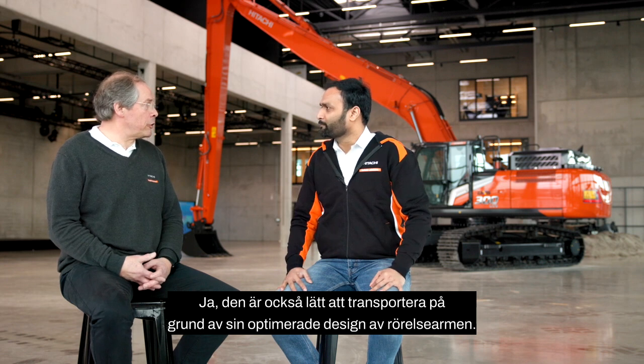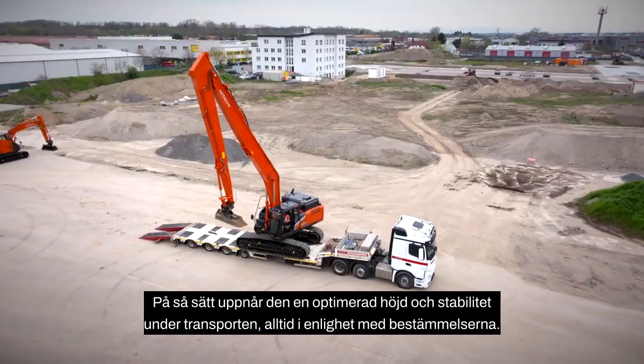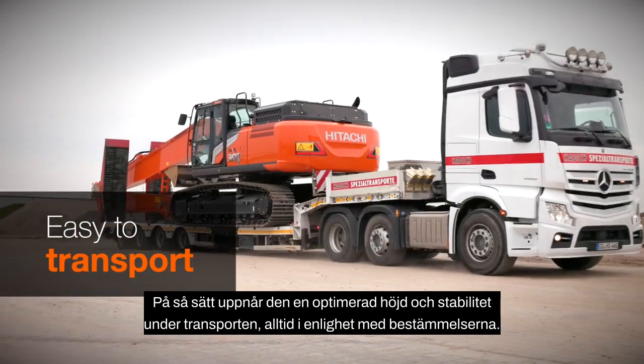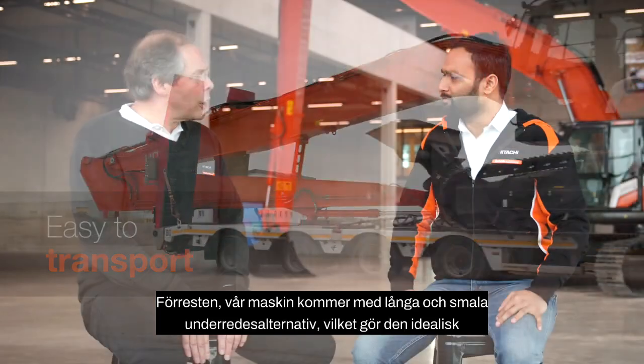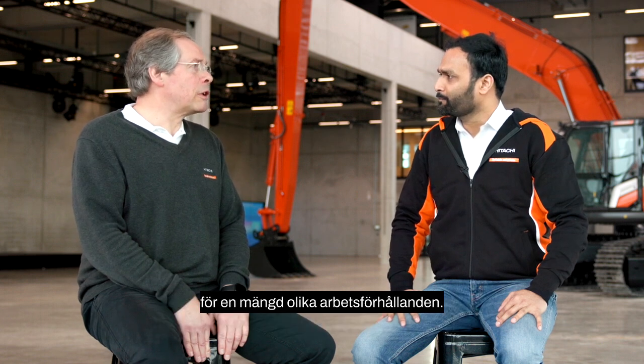The machine is also easily transported due to its optimized design of boom and arm, achieving an optimized height and stability during transit, always in compliance with regulations. Our machine also comes with long and narrow undercarriage options, making it ideal for a variety of working conditions.